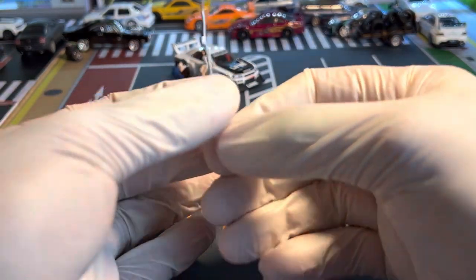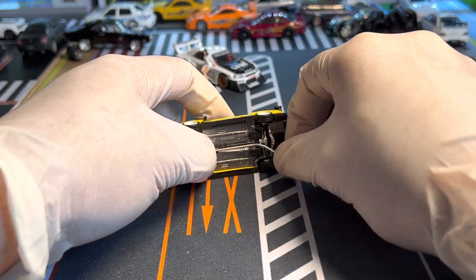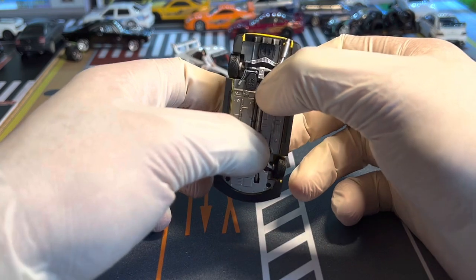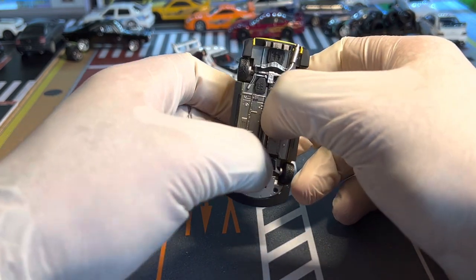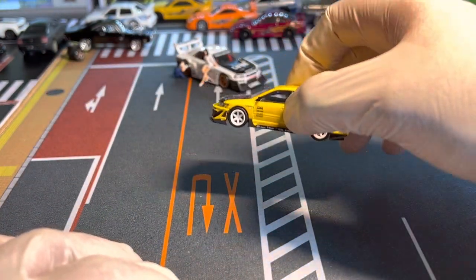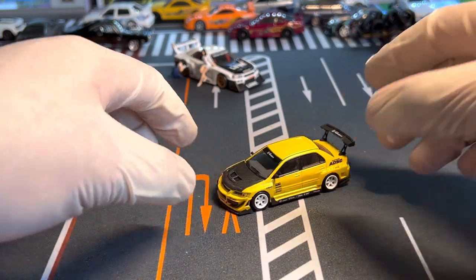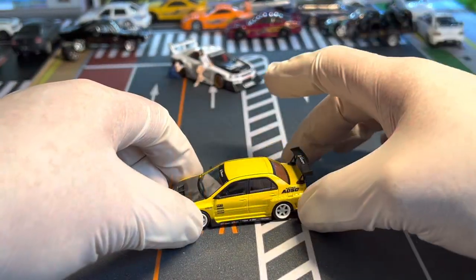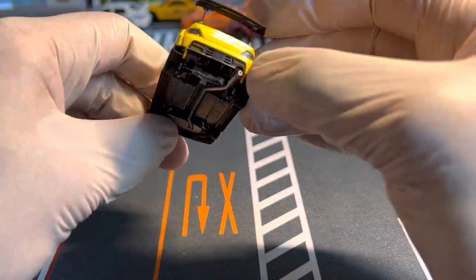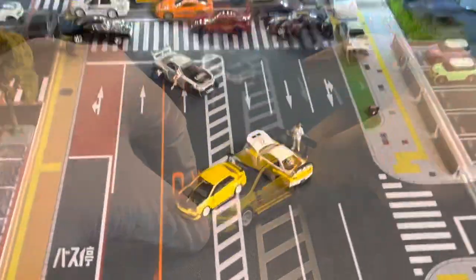And there goes the pipe. Now I let it dry off and it's good to go. The exhaust has dried off and you can see it's fully intact and it looks good.